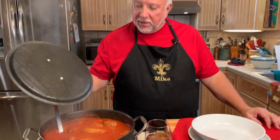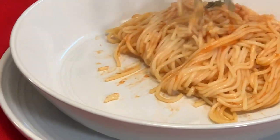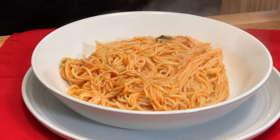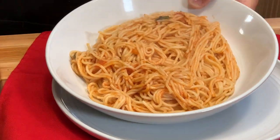The gravy and meatballs are done and they are so good! I cannot wait for you to try this recipe. Come see what it looks like — it's still steaming hot. Let's go ahead and serve it up because I am hungry and I've waited a long time today for this.